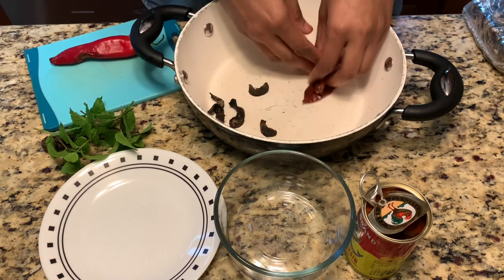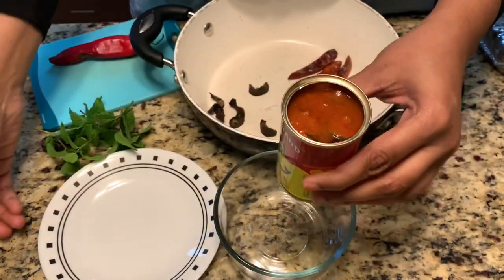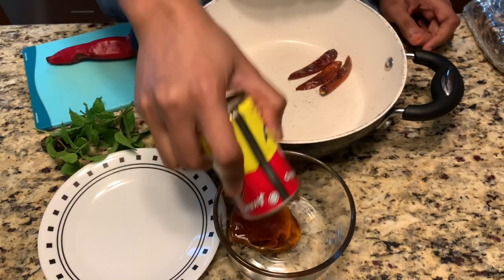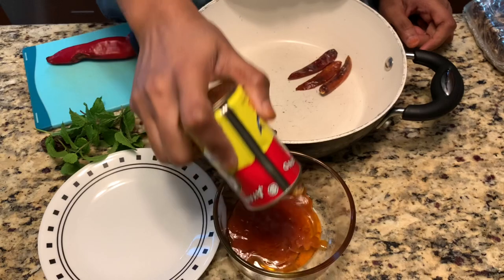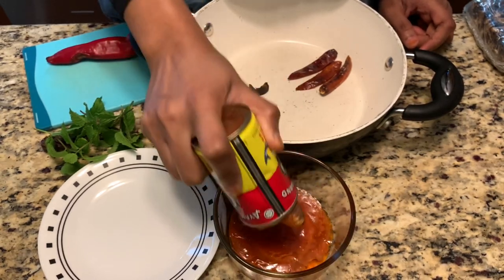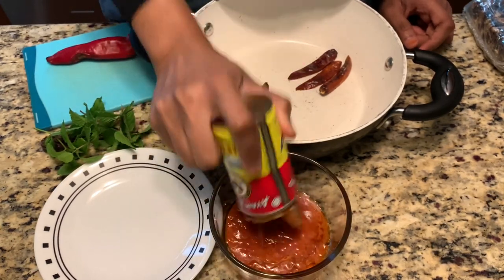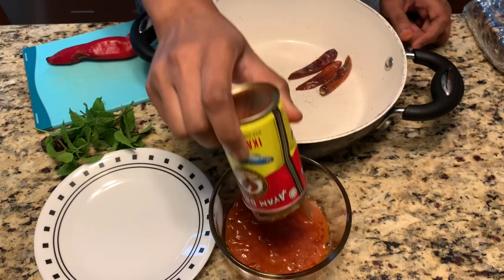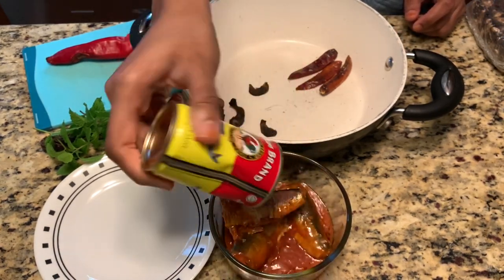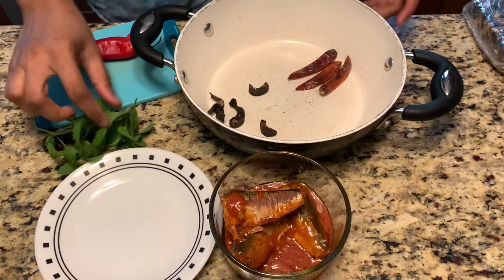I'm using about three to four dry chilies and one can of sardine. Today I'm using the I Am brand sardine. Just take the sardine out from the can — we're not going to use the tomato sauce. We just need the sardine, the fish only. The remaining sauce can be used for other recipes.